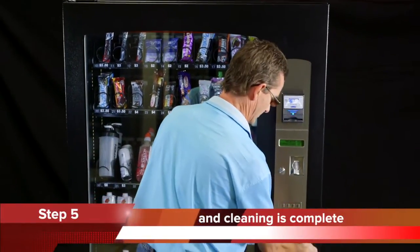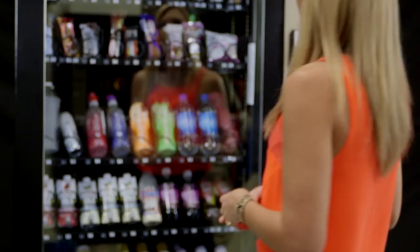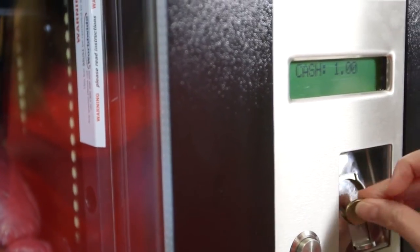By following these five simple steps on a regular basis, you will avoid any potential operational problems with your machine's coin mechanism, giving your customers a better experience and ultimately more revenue from your machine.